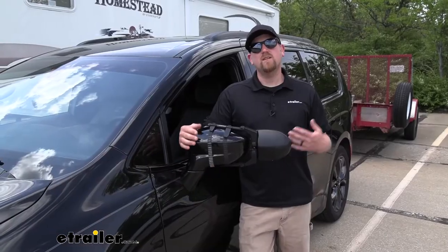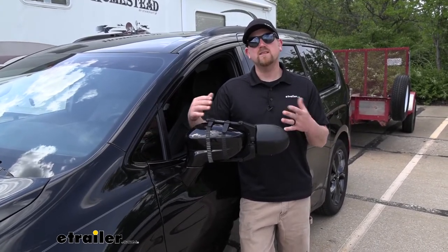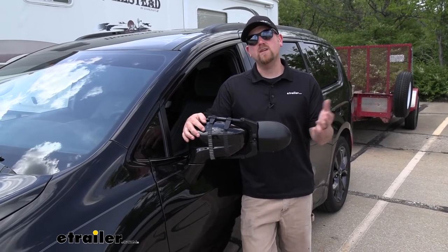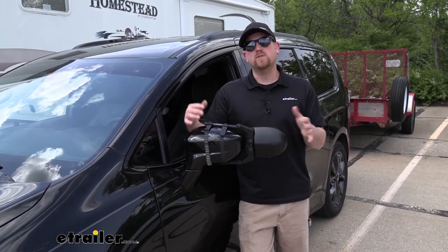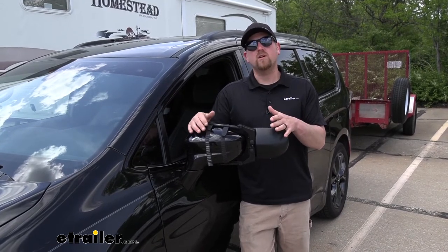At the end of the day, a towing mirror you really can't go wrong with. You're going to have full adjustability. And since it is universal, chances are pretty good that if you happen to have another vehicle in the household, it'll probably work with that too. And if that is the case, it's really not a big deal to switch them around if you need to, because they are really easy to put on and take off.